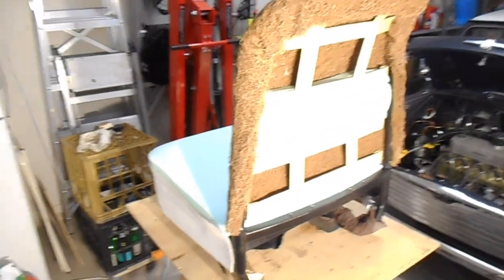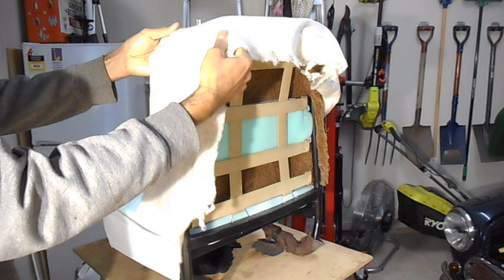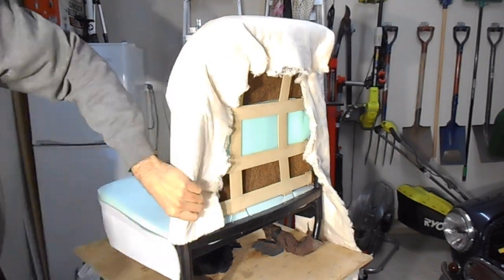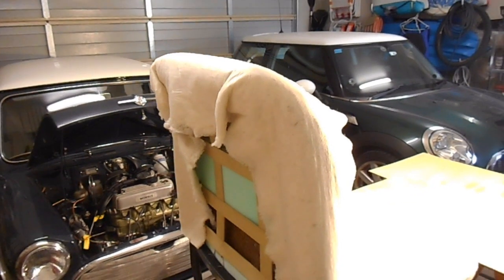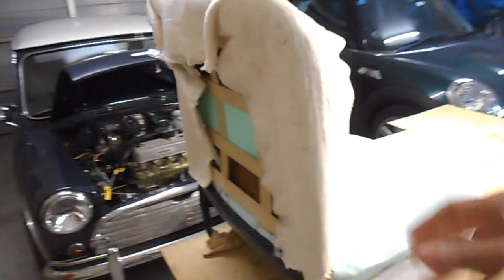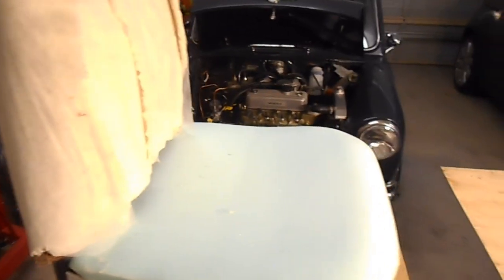The next thing on the list is to put this cotton padding on the seat. The way it goes on, it pretty much just sits around the edge of it, just to soften the edges on there. I'll lay it on there how it's meant to go - and there's another trick we need to do as well. So that's pretty much it - you lay it over the edges like that. The next thing we need to do is get the cover on, but I'll fit the base cover on first.